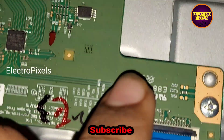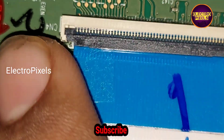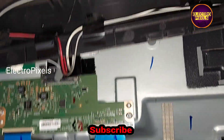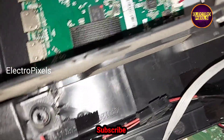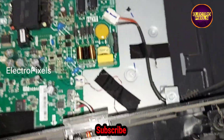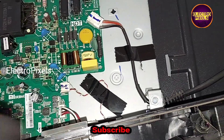Here we blocked the gate signals using a cell load tape. Now let's turn on the TV and check the picture. The TV is released from standby.